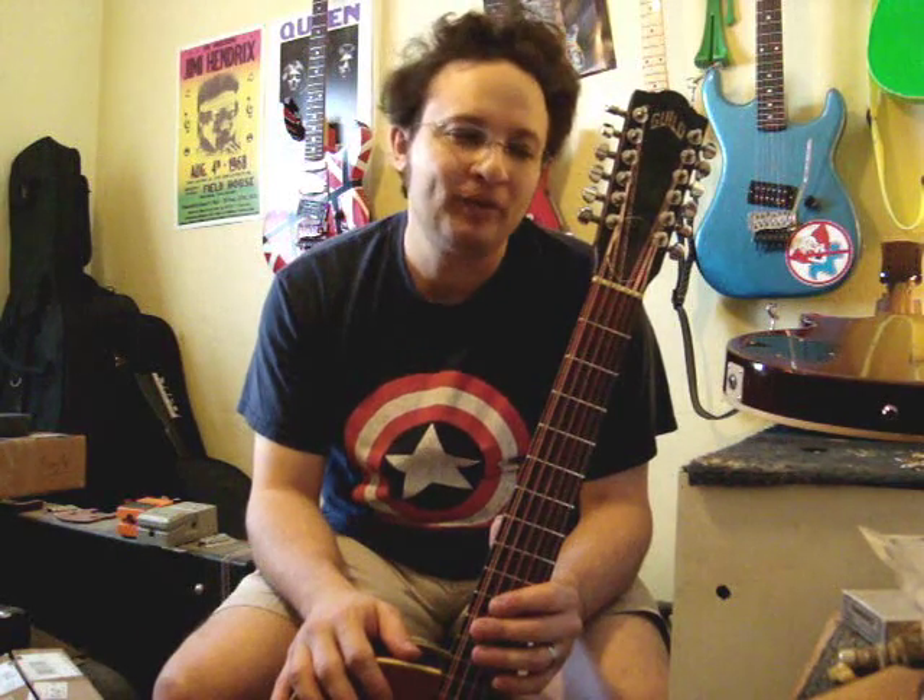Thanks for watching, and until next time — if you need any type of assistance on something such as this: broken headstock, 12-string restorations, body work, neck work, fret work, finish work — I don't do windows — don't hesitate to give me a call: 305-896-1811. Until next time, Doran Markowitz from D-Guitars Miami, thanks for watching, have a great day.